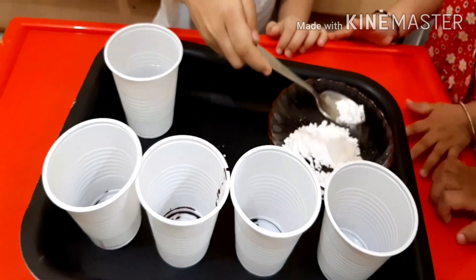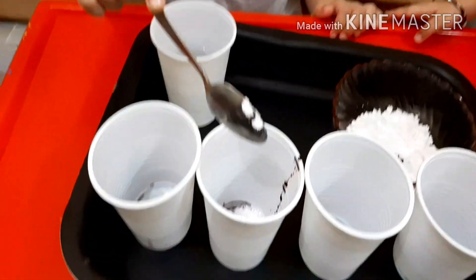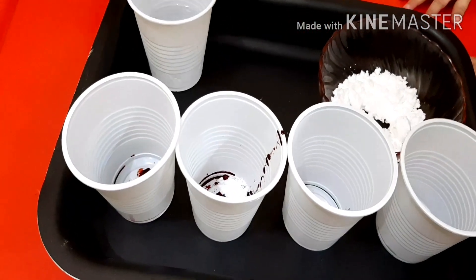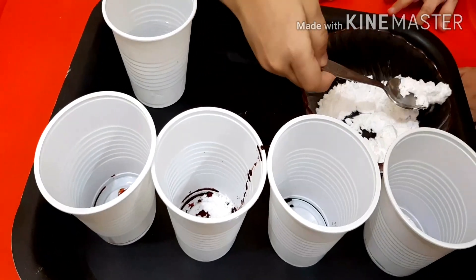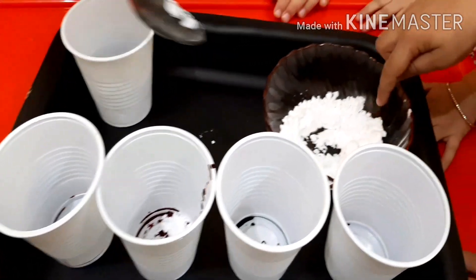Assalamu alaikum everyone and welcome back to my channel. Today's video is about experiments which I did with my children at home. The first experiment is about the reaction that baking soda gets after adding vinegar water.